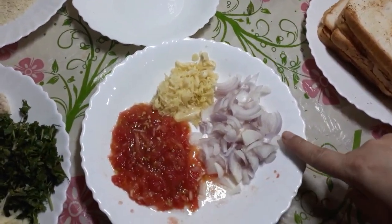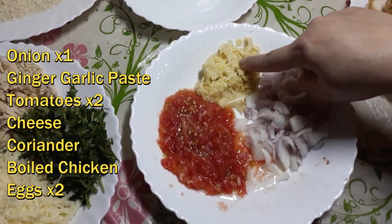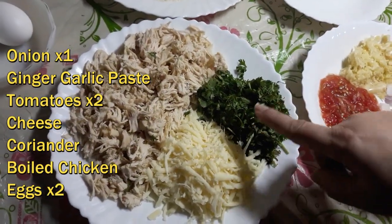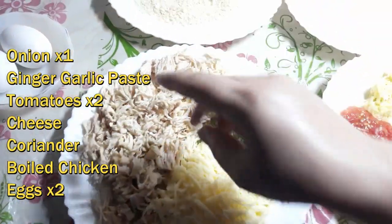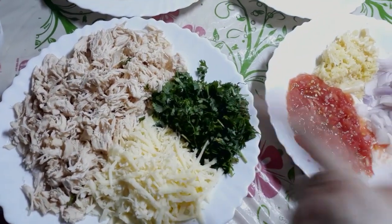We need a paste. I have mashed two tomatoes, I have made the cheese, and I have boiled and mashed the chicken. Now I will make the chicken a little warm.